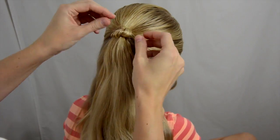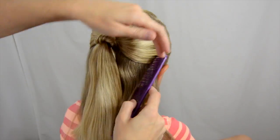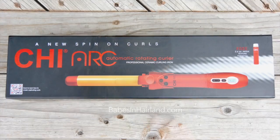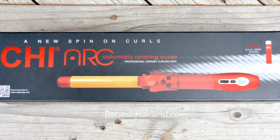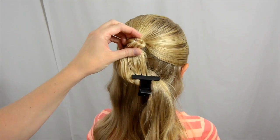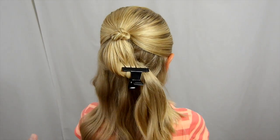But that's just simply a fun way to top off your ponytail. Now we're going to curl the rest of her hair and show you our fun new curling iron that we recently received. We have finished the little pony knot and now we're going to curl her hair. I'm just going to clip some of this out of the way.